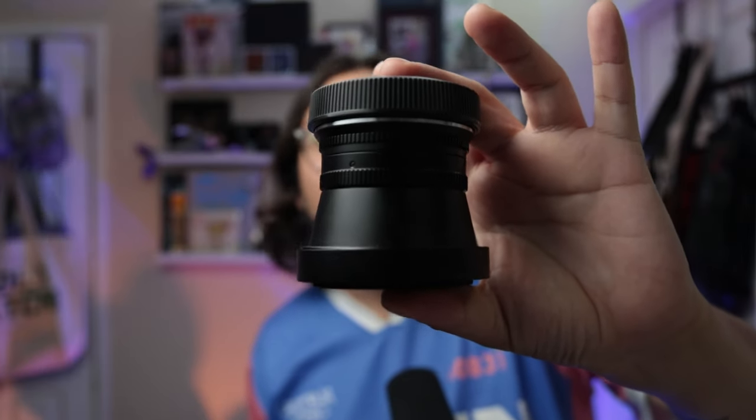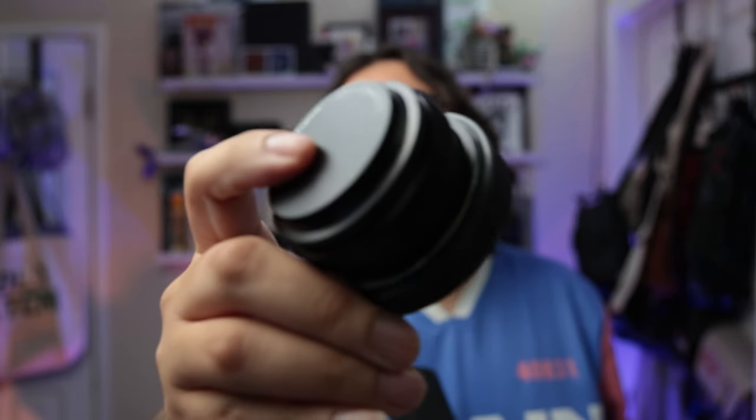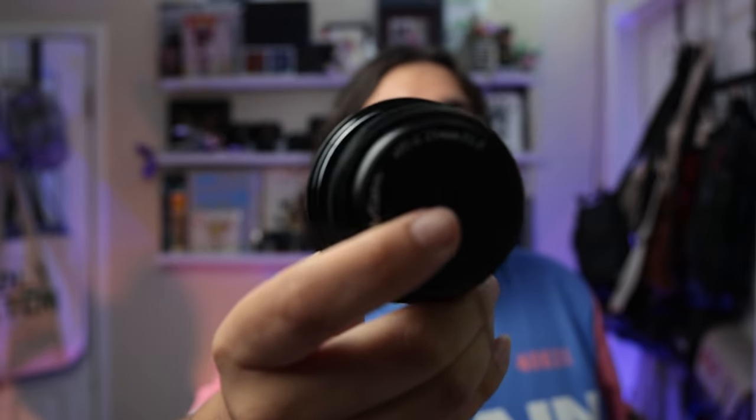I actually got my fisheye lens from a brand partner — I'm excited to try it for skate videos. They also sent me a 25mm for a crop sensor, which is a 40mm full frame equivalent, a nice little pancake lens. I think it'll pair really well with the RF 28mm that should be coming out this week. I haven't mentioned the brand yet but I'll reveal it once I make the vlog. I'll see you guys next time — hope you have a great day.